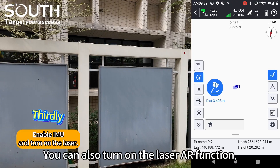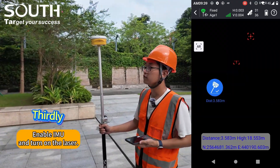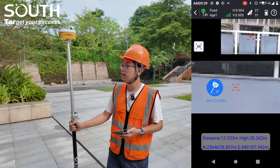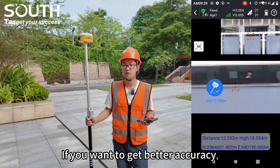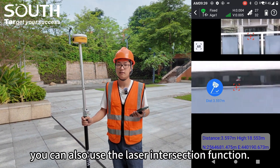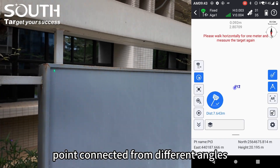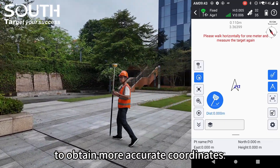You can also turn on the laser AR function to better aim at the target. If you want to get better accuracy, you can also use the laser intersection function. It can process the same point collected from different angles to obtain more accurate coordinates.